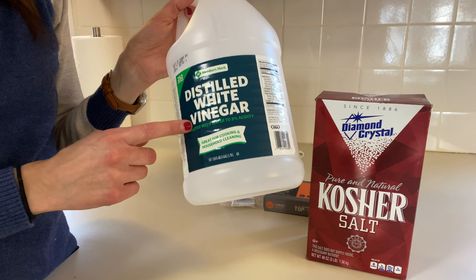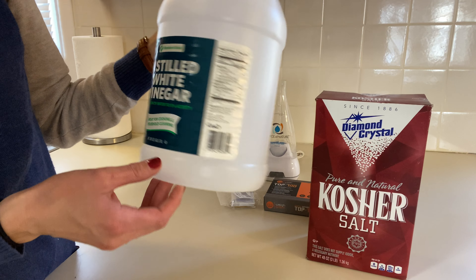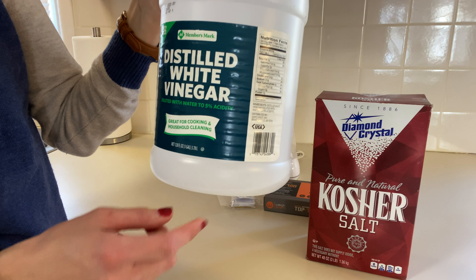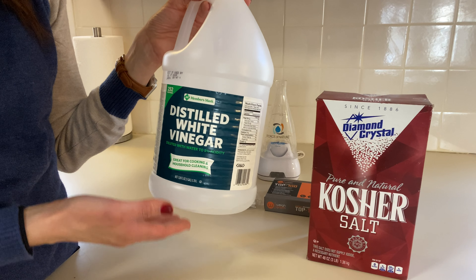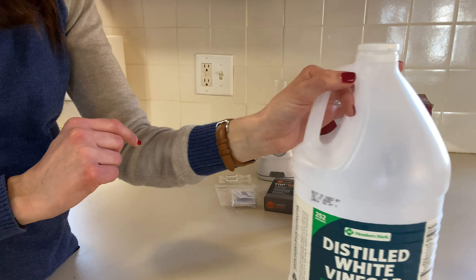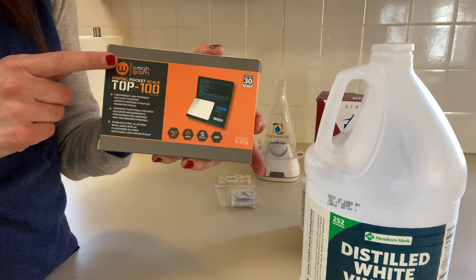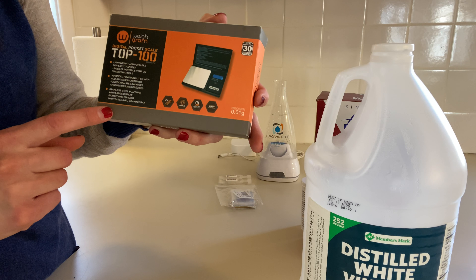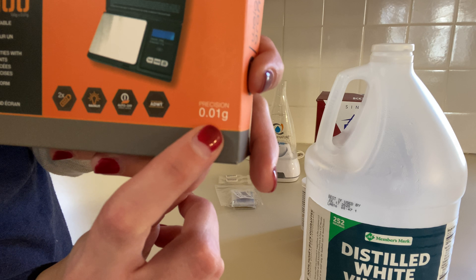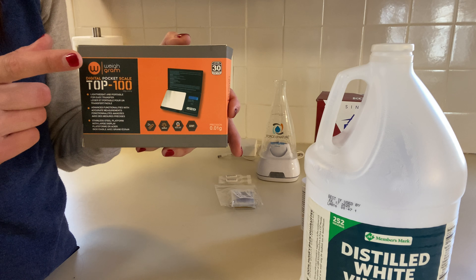You'll also need vinegar — just regular white vinegar, 5% acidity. You don't need a big bottle; I just had this already. You'll also need a small scale — any gram scale that goes to 0.01 grams, not 0.1 but 0.01, so you can make sure you're getting the right amount of salt.